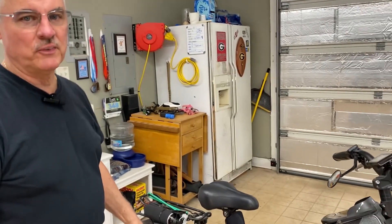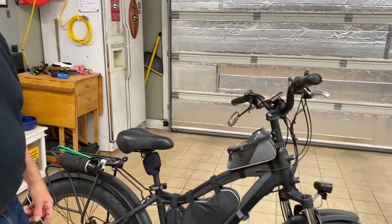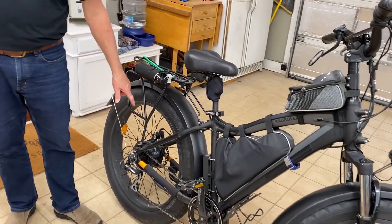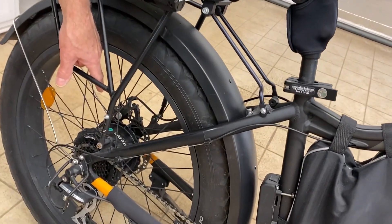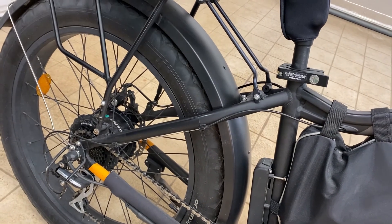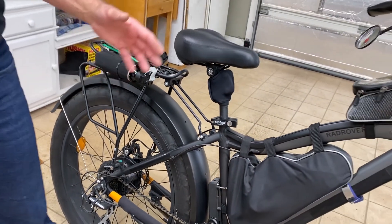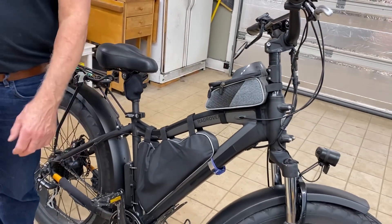This is what I've been riding for the past three or four years. It's a 2018 Rad Rover. It's been a great bike. It comes with the rear hub drive, the Bafang 750 watt. I really like it, but it's just not good for single track — it's really heavy and the tires are really big. So that's why I chose this Scott.